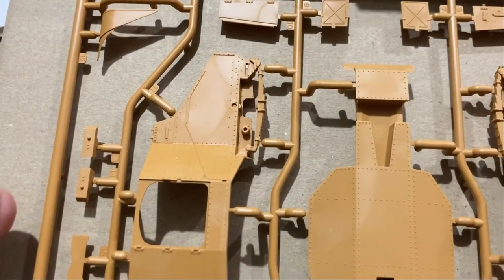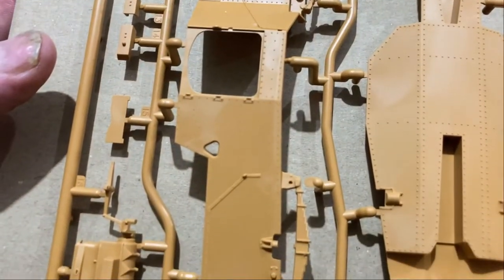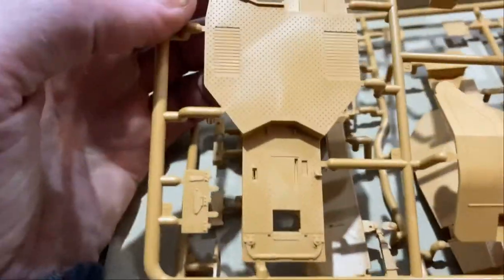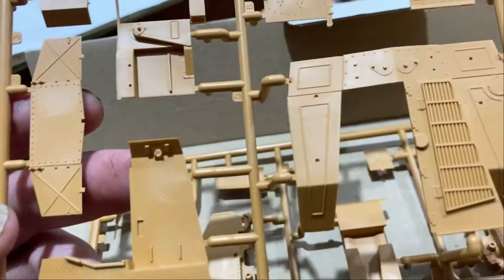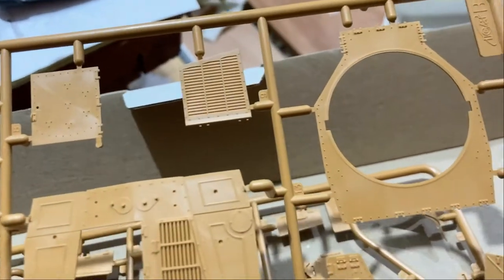Everything on that is nice. The engine looks pretty average, but you won't really see it. I really like the detail on the floor though — everything is really good. There's nothing wrong with this kit.